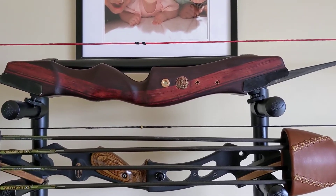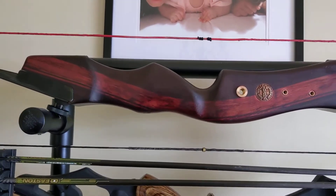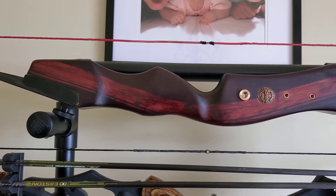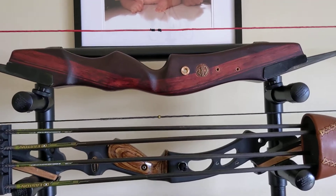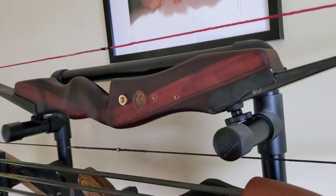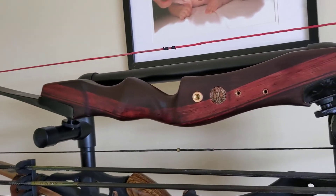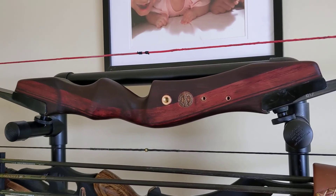I'm really looking forward to taking this bow out and shooting it now that I've got the hand grip the way I like it. It should shoot really nicely. All in all, an hour and 15 minutes one day and 15 minutes the next day, and I've got a beautiful looking riser. I've got a Samick Sage that's different from everyone else's but more aesthetically pleasing to me — I didn't like the really sharp, unfinished edges. Thanks for watching, guys, catch you later.